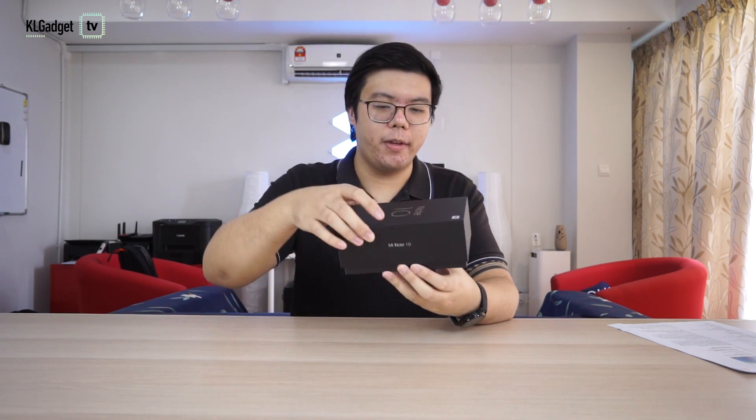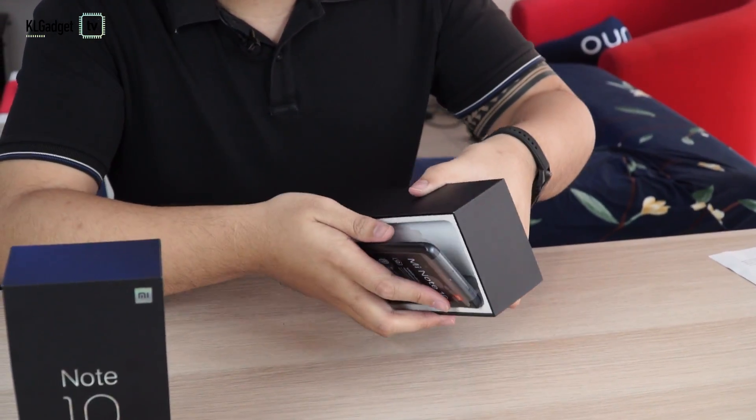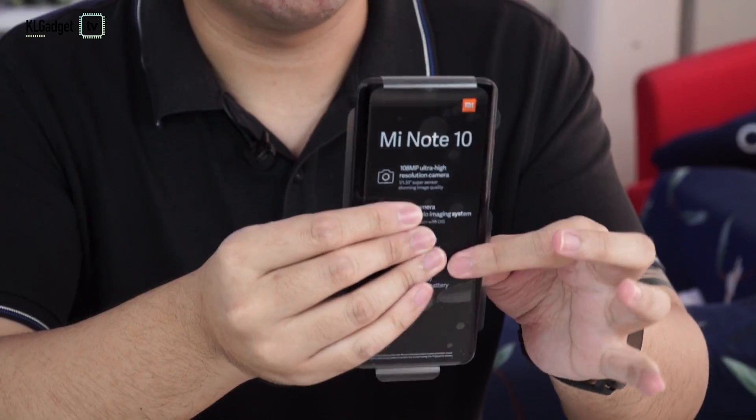Okay, let's get started. The box is very clean, very premium feeling, and it's very heavy. Off with the cover. And this is the phone itself — we'll get to that later and let's see what else is inside the box first.